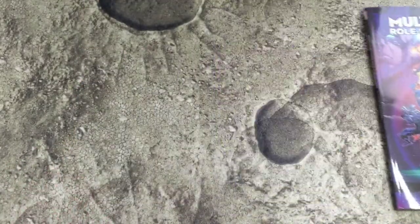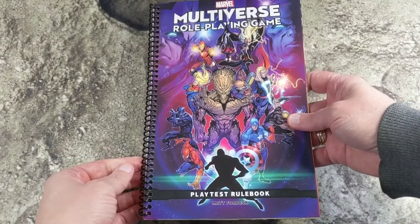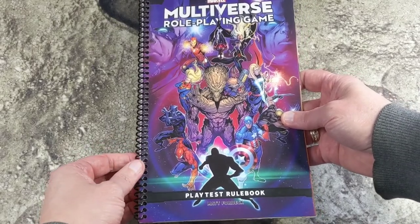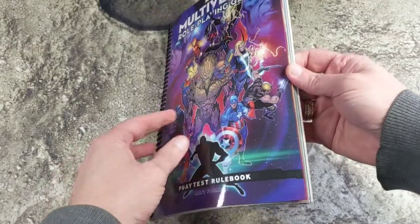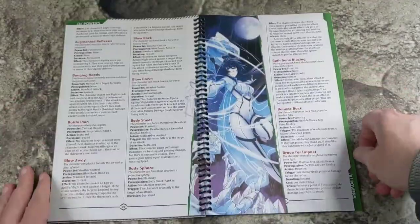What I did is I actually took it to my local print shop — in this case a FedEx Kinko's — and had them spiral-bind it. It cost about $4.50 give or take with some tax, and when you spiral-bind it, it lays flat really well.